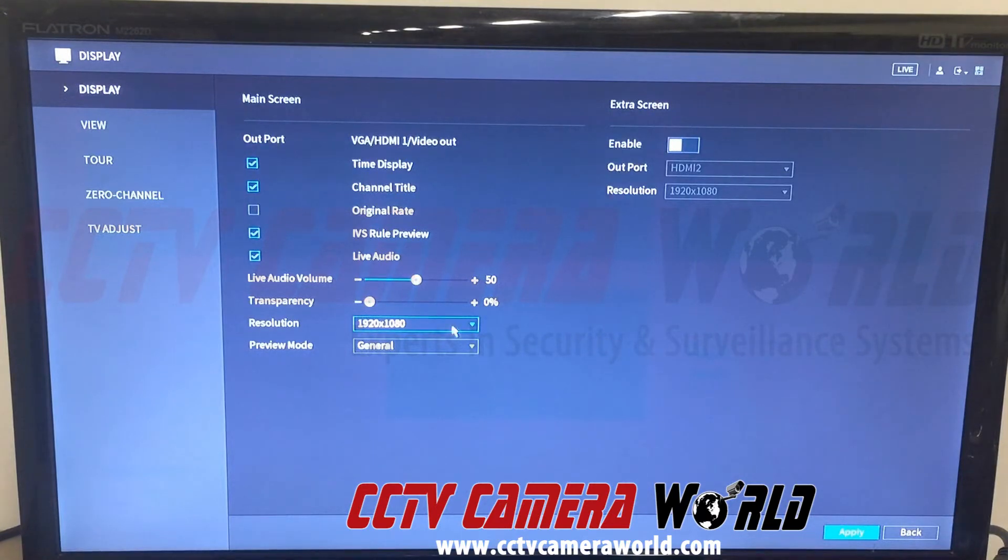We can set the resolution, but we're concerned about the extra screen, which in this case is our HDMI 2. We want to go ahead and enable this. We see HDMI 2 is set to a resolution of 1080p. You'll want to make sure your monitor or TV can support whatever resolution you set the extra screen to. We'll use the same TV as an example for both outputs, and leave both the main screen and extra screen at 1080p.